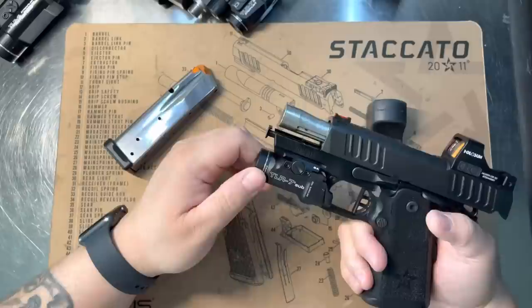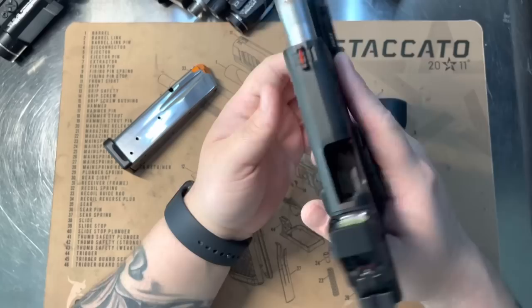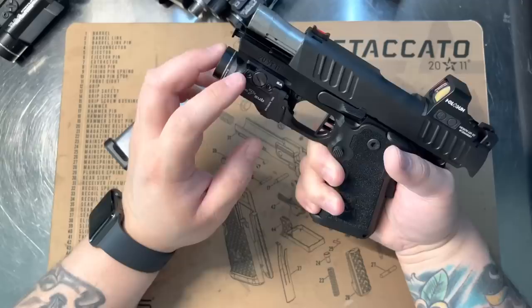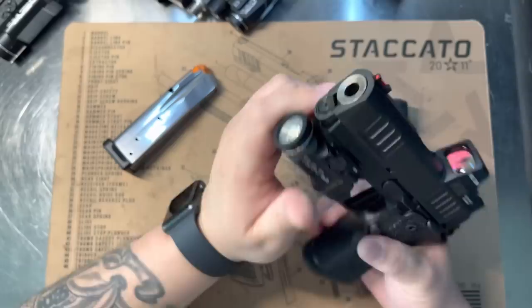For anyone buying a TLR-7 Sub to put on the CS: I had the 1913 mount at first and it seemed okay, but mine was slightly canted. Roger over at QVO found that all of his with the 1913 mount didn't line up properly either. Discussing it with him, he said he was running the hellcat mount, so I contacted Streamlight and they sent me everything I needed to swap from the 1913 to the hellcat mount — and it mounts perfectly. It lines up pretty much perfect, and the barrel is reverse crowned slightly.